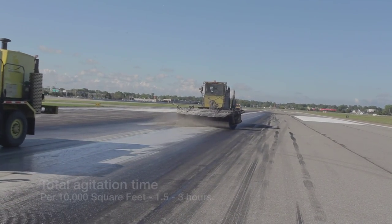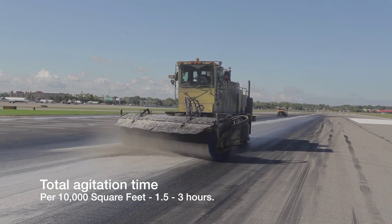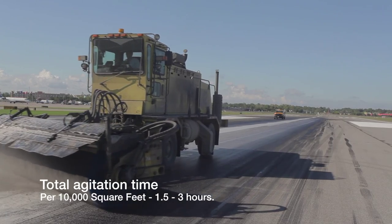Brooming should begin no sooner than 30 minutes after application. This dwell time allows Aero Green to penetrate into the rubber built up on the surface.